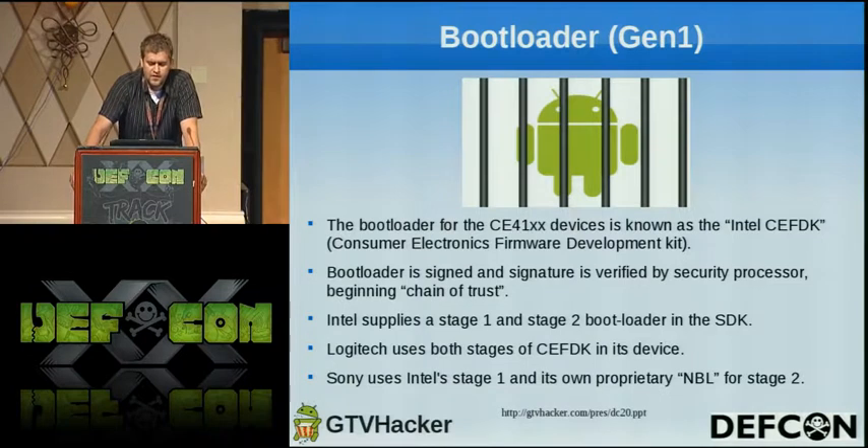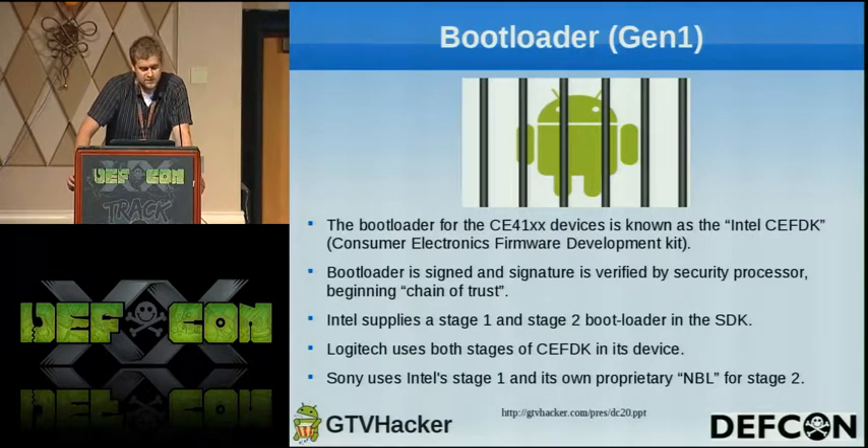Just to go over the boot loader: we have a signed boot loader created using the Intel CFDK — the Consumer Electronics Firmware Development Kit. The boot loader is signed and uses a chain of trust to prevent you from loading anything other than their signed software onto the device. Intel supplies a Stage 1 and Stage 2 for their boot loader. Logitech utilizes both of these, but Sony only uses Stage 1 and then uses their own prepared NBL for Stage 2.